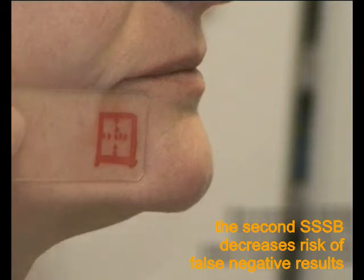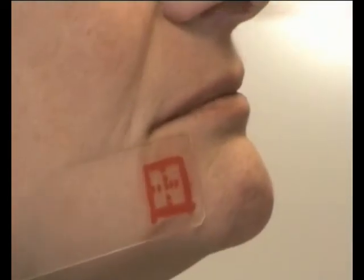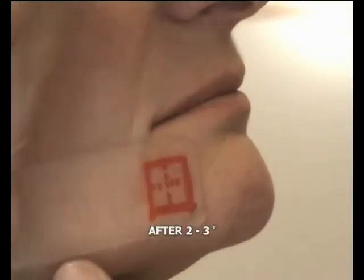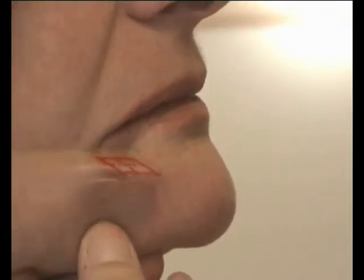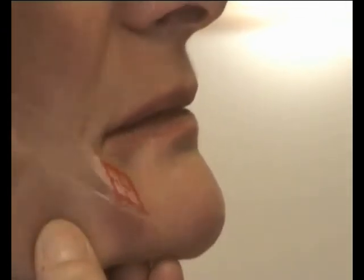After 2-3 minutes again, we remove the second one gently. Then, to alleviate the small discomfort of this biopsy, we apply a soothing cream on the place of the biopsy.